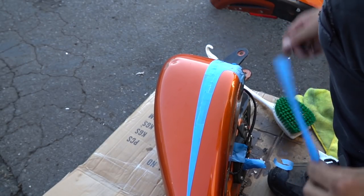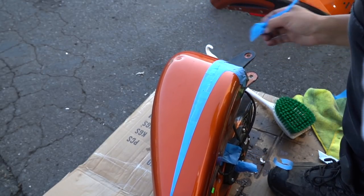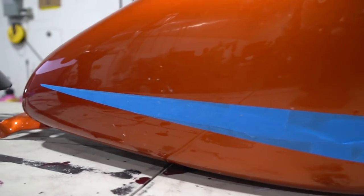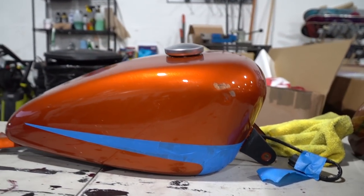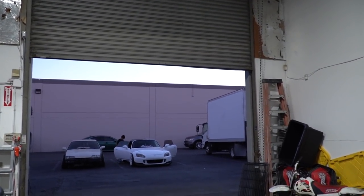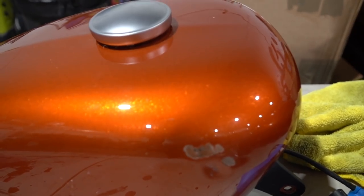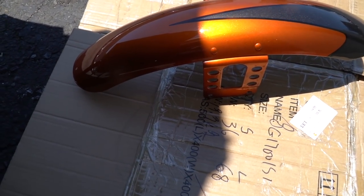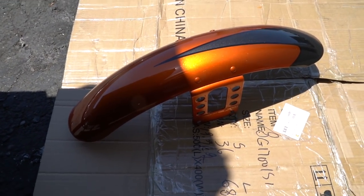You guys see this? Damn, that's crazy. Damn guys, look at that tape job — way better than the first time. So we ran out of time, sun's coming down. Tomorrow we're gonna hit this with sandpaper. This orange is actually pretty nice. Well, like I said, I'm not a huge fan of orange. So let's do it.